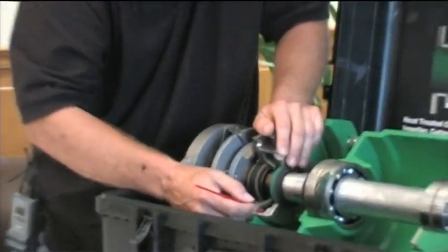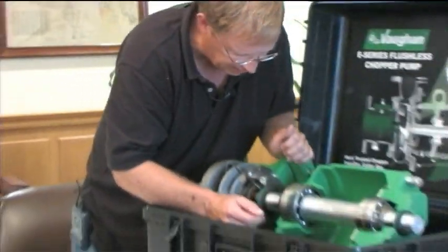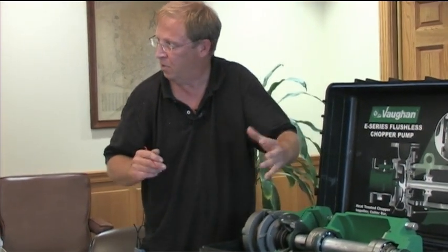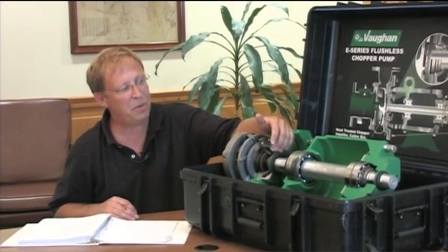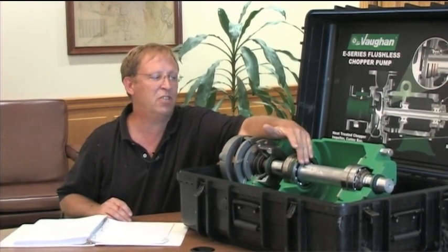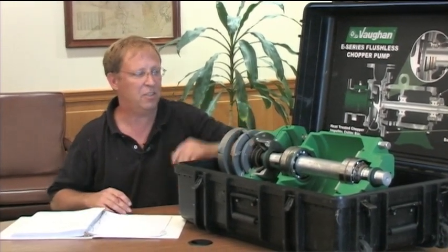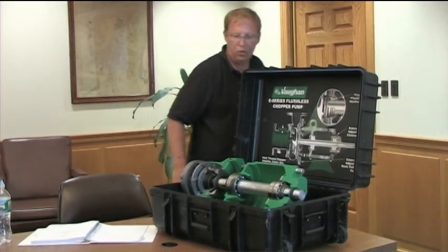The seal cartridge holds about four ounces of oil on your model. Twice a year is a good idea - there are a couple of plugs and also a vent on this so it can vent out to atmosphere if pressure builds up. Because you're going to get some seepage through the seal, you'll get some material in there, and it's probably a good idea to drain out that oil and replace it twice a year. The bearing housing uses turbine oil; you can use the same or hydraulic oil in the seal cartridge - since there are no bearings in there, the type of oil is less critical.